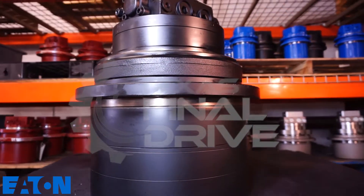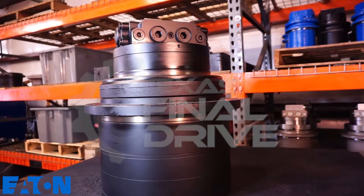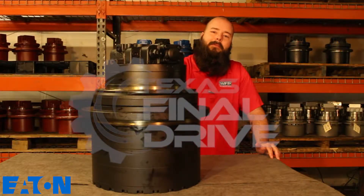Comes with a two-year warranty. If you're having issues — track's not moving, final drives leaking, whatever your issue is — give us a call or stop by TexasFinalDrive.com. We'll be happy to help you out.